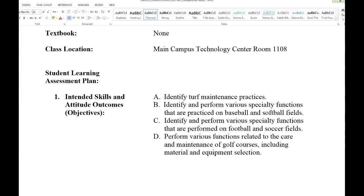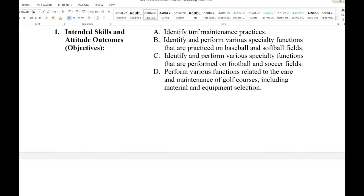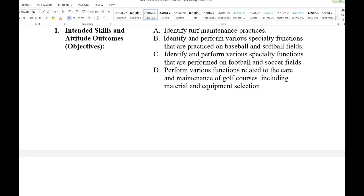When you get out of here, you should be able to identify maintenance practices. A lot of you have already done stuff on golf courses, so it's going to be a review. If it's not, let me know. We'll go through different practices — you may have learned it a different way, and there are a lot of different ways to do the same technique.